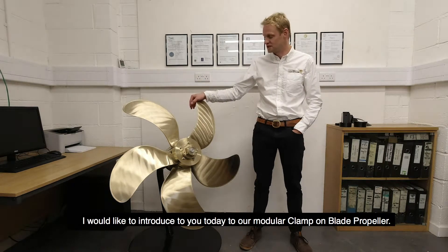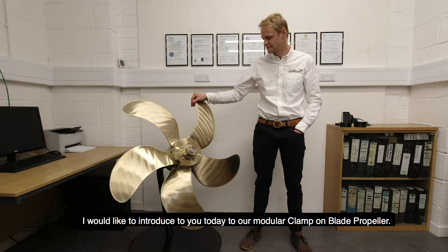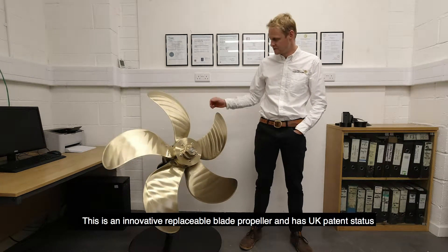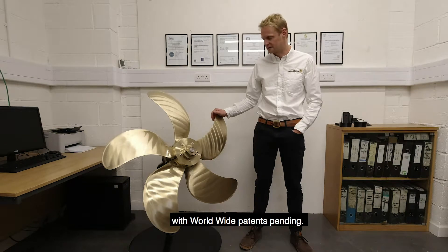Hi, my name's Ian. I'm a design development engineer at Team Ridge Propellers. I'd like to introduce you today to our modular clamp-on blade propeller. This is an innovative replaceable blade propeller with UK patent status and worldwide patents pending.